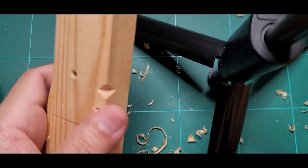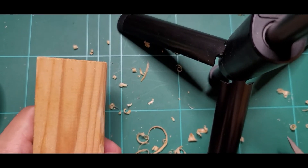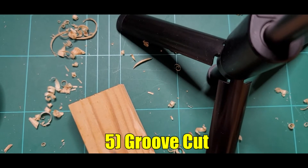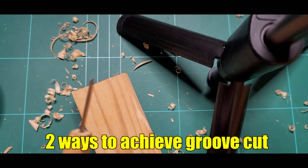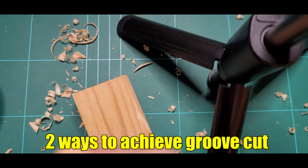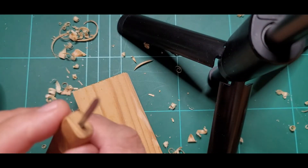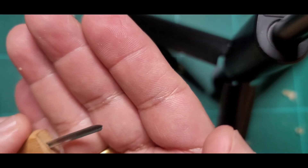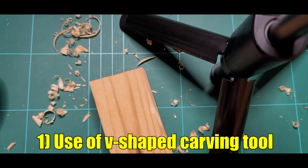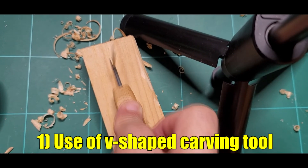Then yung last po yung groove cut na tinatawag natin — yung groove cut. Meron tayong dalawang paraan para gumawa ng groove cut. Okay, gagamitan natin ang curving tools. Eto yung ano nya — pag iningnan ninyo po yung propan sa B-Shot. So yan ang ginagamit natin pang groove cut — nagpo-form siya ng groove.